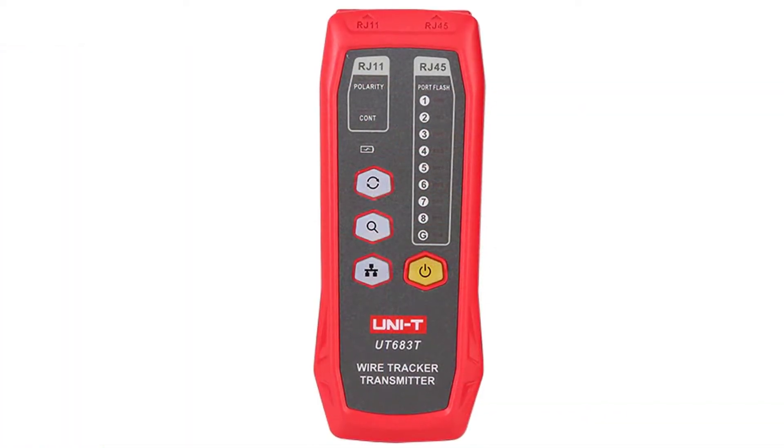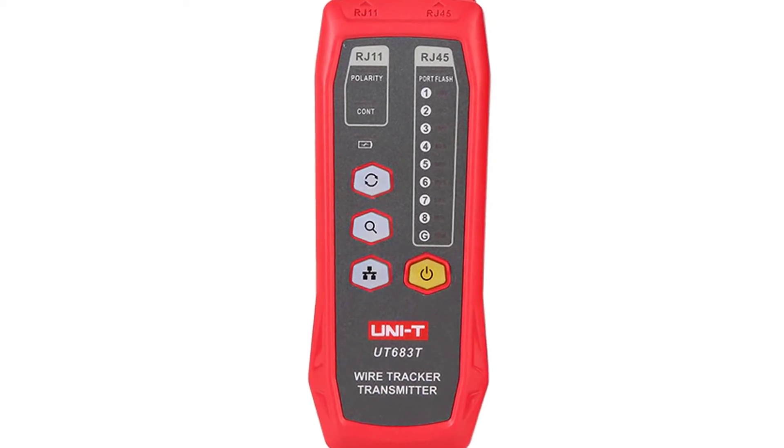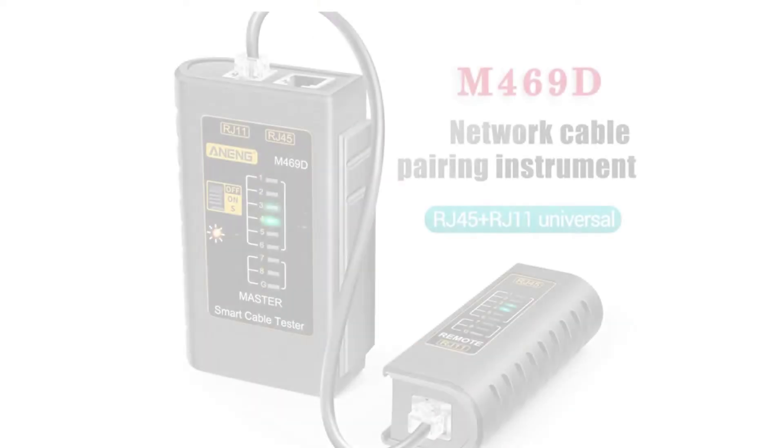It can save time in cable installations and maintenance. The built-in tone generator can help to identify and isolate defective cables and connectors. This tool can also be used for some telephone and coaxial cables.